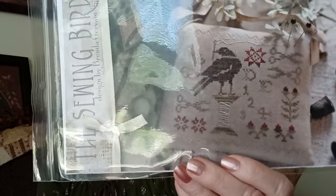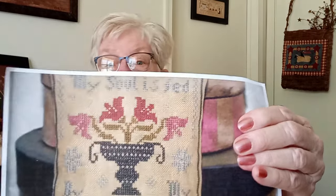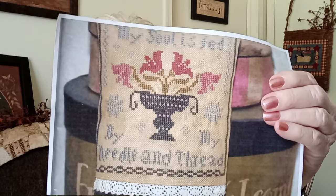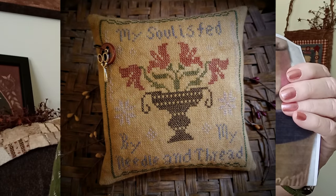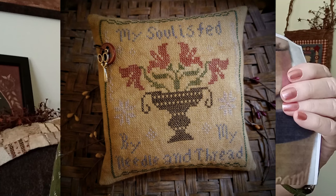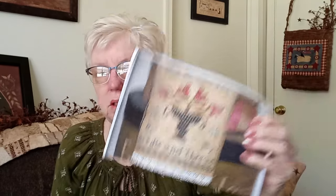Some of these are just sewing-themed. This is The Sewing Bird by Brenda Gervais — I love that one and it was gifted to me. Then there's My Soul Is Fed with Needle and Thread by Abby Rose Designs, from the Punch Needle Primitive Stitcher magazine. I made it as a pillow once but I'm going to make it again in different colors — the pillow I made will go in my Etsy shop, and the new version will be framed on the wall.